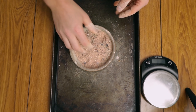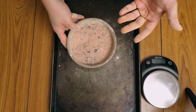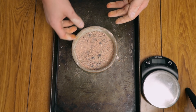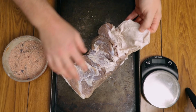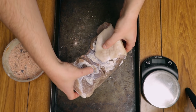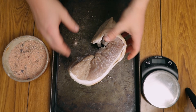We'll season just one side of the meat at first. There was also 15 grams of cayenne pepper in the mix — that's the thing that just went into my lungs! This is how the piece of meat should look — it's shiny because of the fat and also because of the water. We didn't drain it 100% because we need a bit of moisture so all of this seasoning sticks on it.